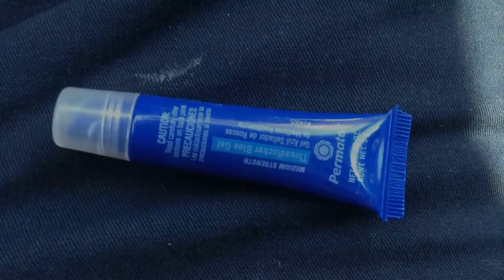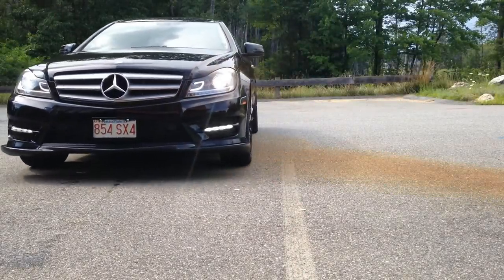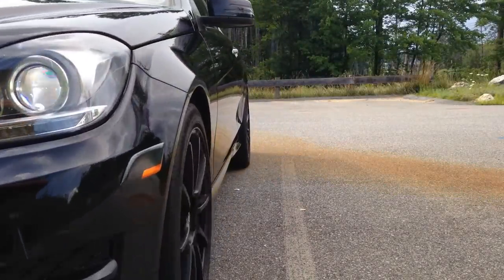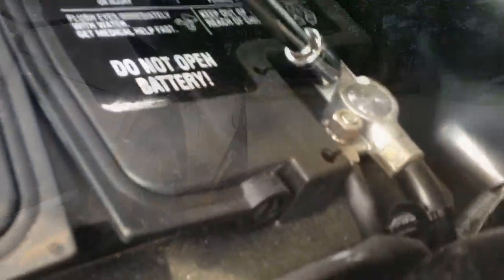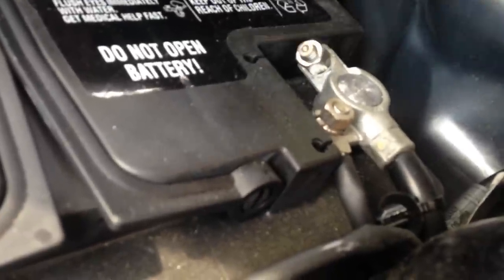The first thing you want to do is park your car in a straight line so your steering wheel is straight. The next step is to disconnect your battery and wait for 20 minutes so there's no current running through your system.